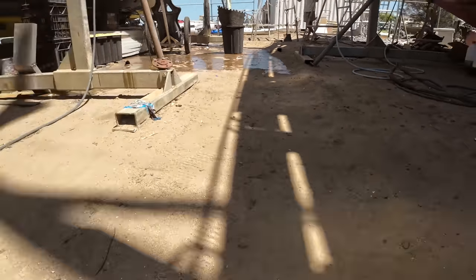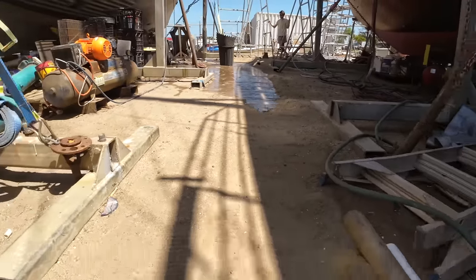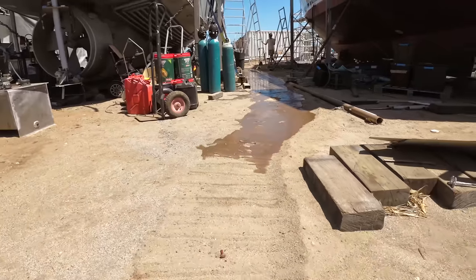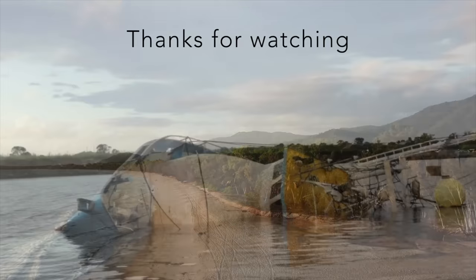We need to get this Chock-Fast in - it's arriving tomorrow. We've made a bunch of templates and I'm going to put them onto some aluminium and show you how that works to make a dam around our engine mounts to pour this epoxy Chock-Fast. But that's next week - thanks for watching.